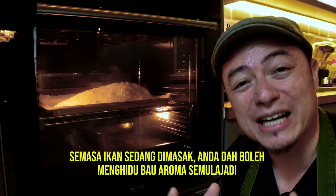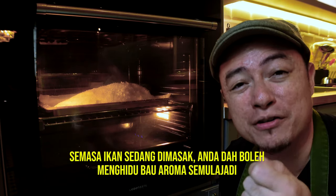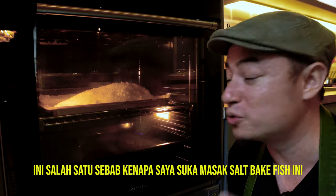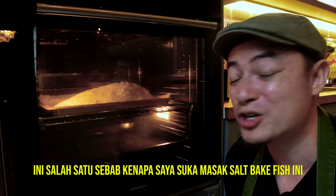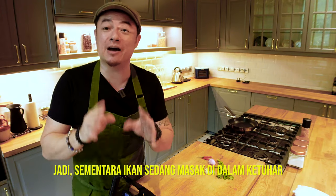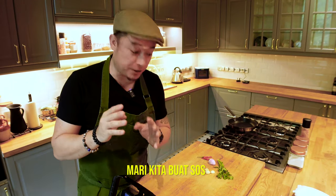As the fish cooks, you can actually smell the natural fragrance — the natural scent of fish. It's absolutely beautiful. It's one of those reasons why I love salt-baked fish so much. Now that our fish is baking in the oven, let's make a nice dipping sauce.